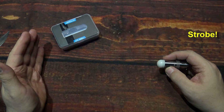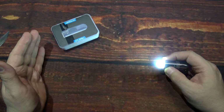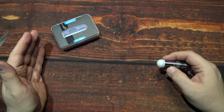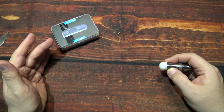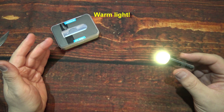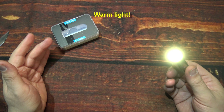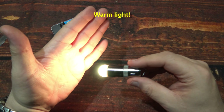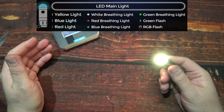Turn it back down. Now we're going to do two clicks from off: one, two. That gets you a strobe, and it is a constant rate on the flash. That is very distracting.